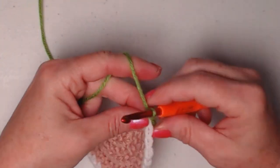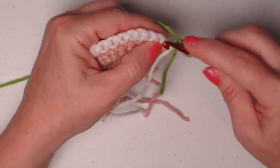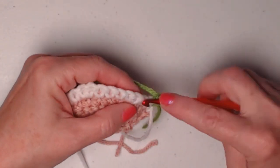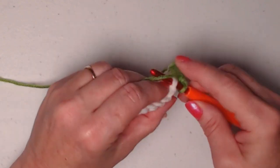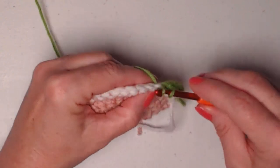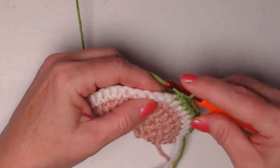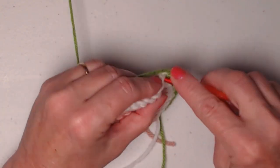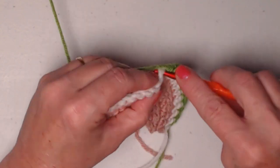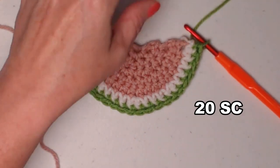With green, chain one and turn. We're going to stitch one single crochet in each of those 20 single crochet stitches across the row, giving us 20 single crochets again. We're finished with green, so we'll cut that off. Yes, we're going to have just a few ends to weave in. Now we bring our pink — our main color — back in.